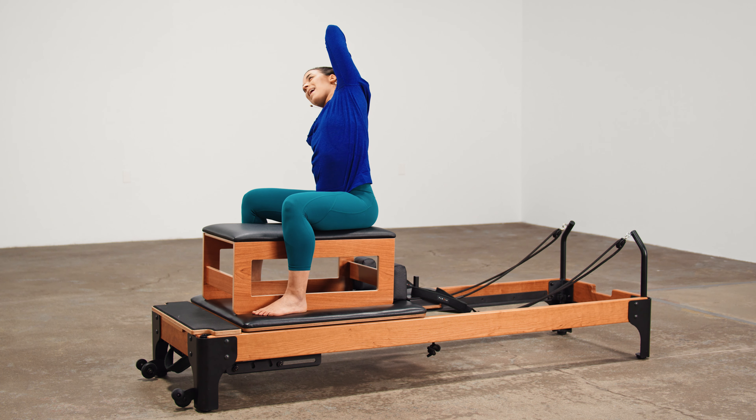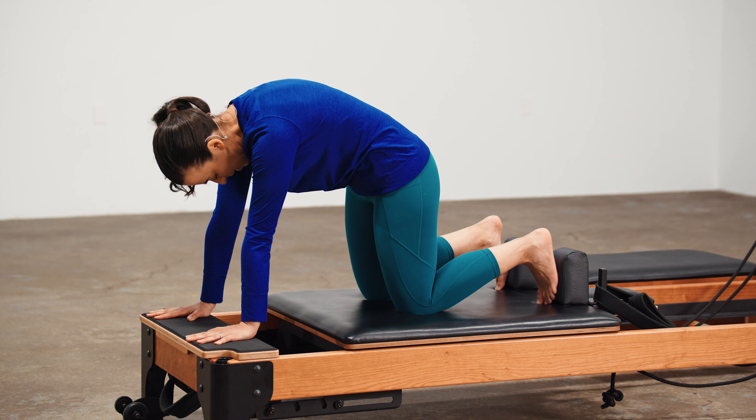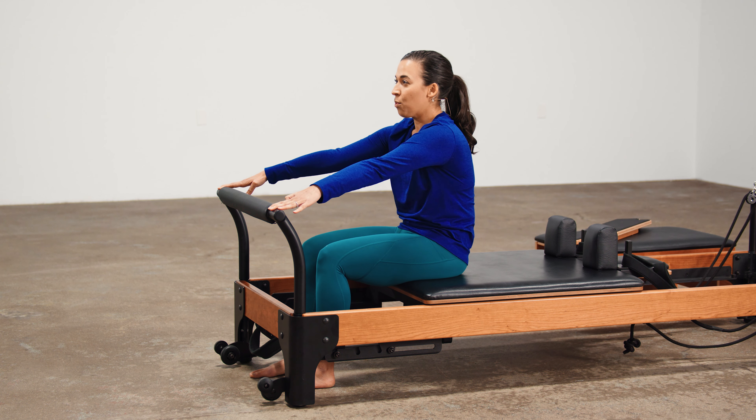Elbow to the sky. Today's class, we're going to be using both the pelvis and upper back separately and together, so you can understand their importance individually, but also working in conjunction with one another.